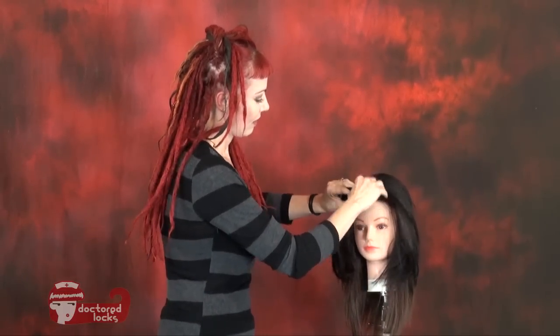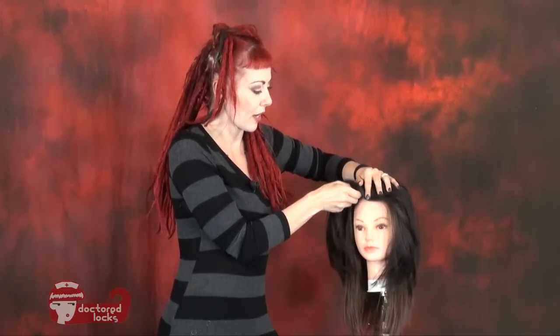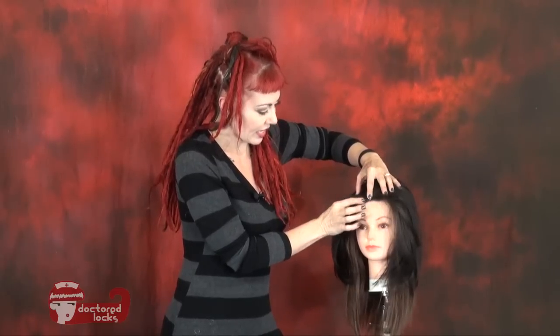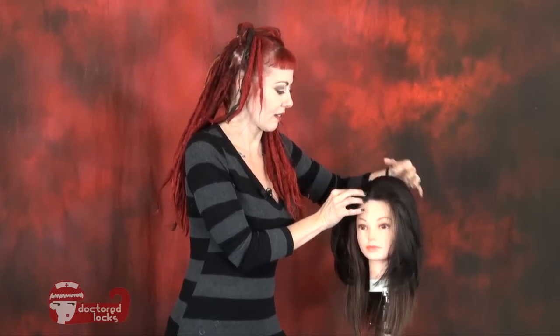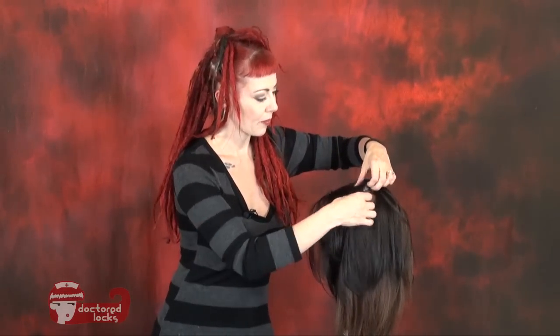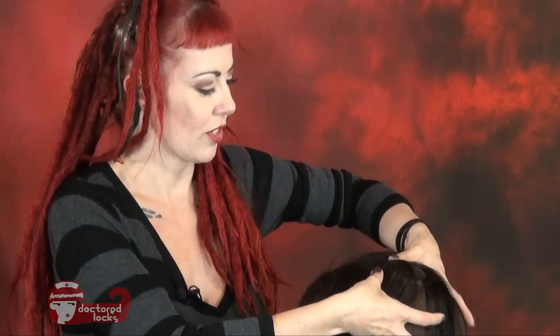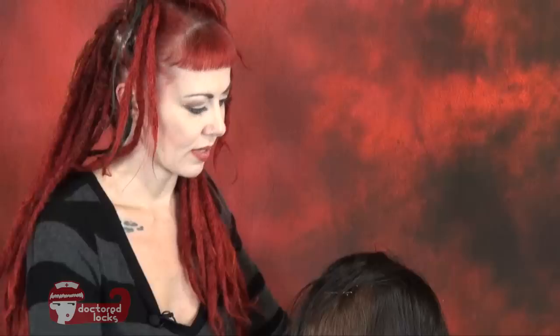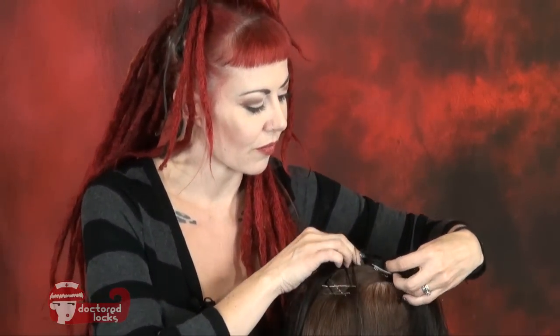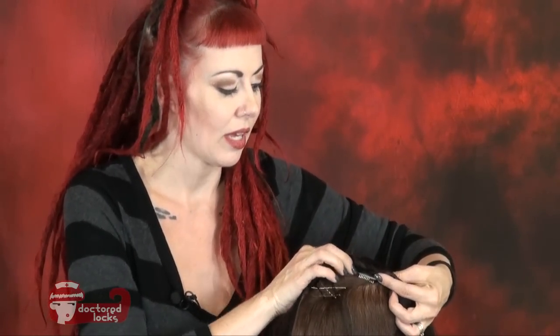Now moving to the other side — hold it in place, slide it forward a little bit farther than you think you want it, scoop up that hair, make sure it's tight to the scalp, find the sides of the clip, and push down. Now we've done the front two. Moving around to the back — scoop up some of the hair, find the two sides of the clip, and push down. Last one: find the clip, push it a little bit further forward than it needs to be, pull it straight back scooping up that hair, put fingers on either side of the clip, and push it down.